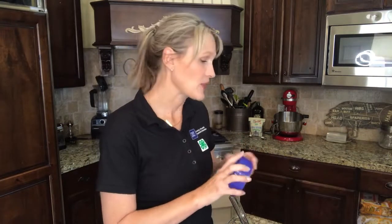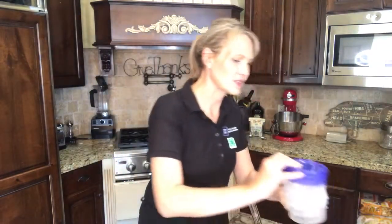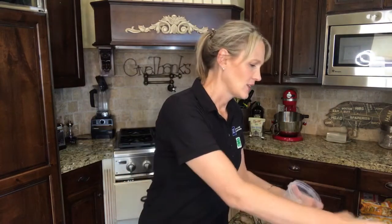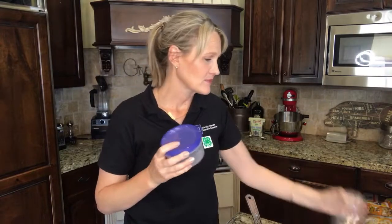Keep in mind that this is freezer jam, so it's not shelf stable — we haven't processed this in any way where you can put it on your shelf. This will go into your fridge or freezer. It's a small batch, so I'll probably just put it in my fridge. For containers, you can use glass canning jars traditionally, but for freezer jam I really like these little containers you get at dollar stores or big box stores. Either way, you can put a little note on them and give them to your neighbors.